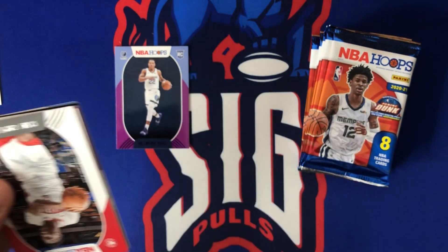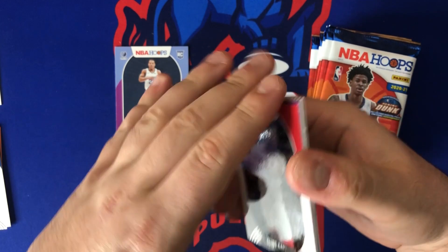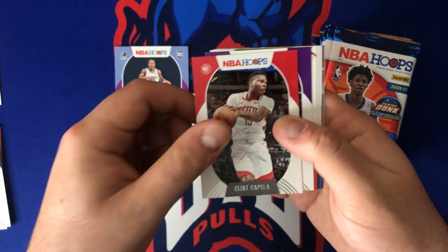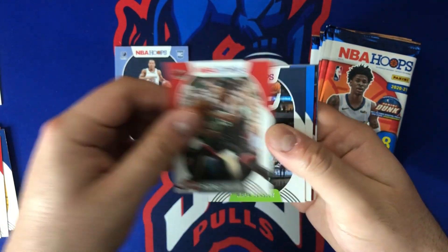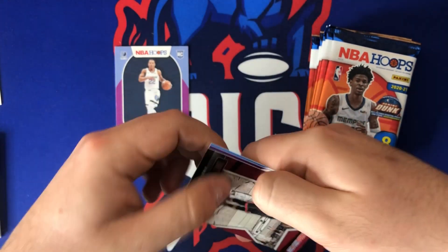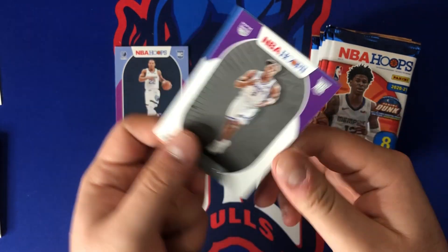Obviously the two main chases are always going to be Anthony Edwards and LaMelo Ball, followed closely by James Wiseman. I'm also looking for my New York Knicks, especially the rookies — OB Toppin and Immanuel Quickley. We got Clint Capella and Buddy Hield here.